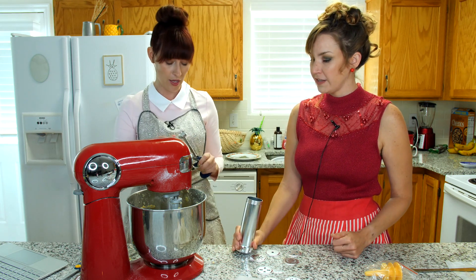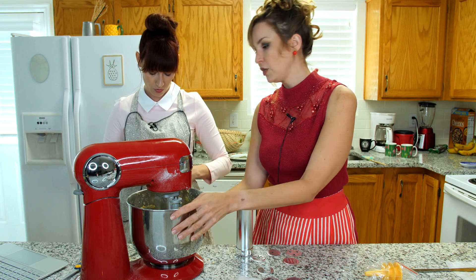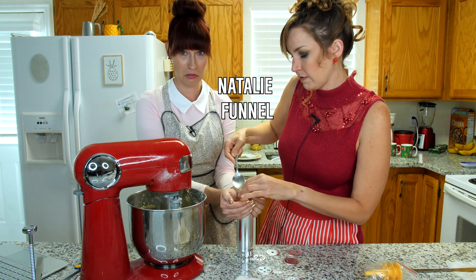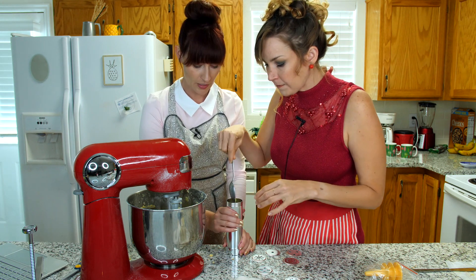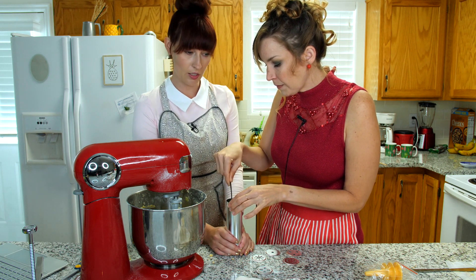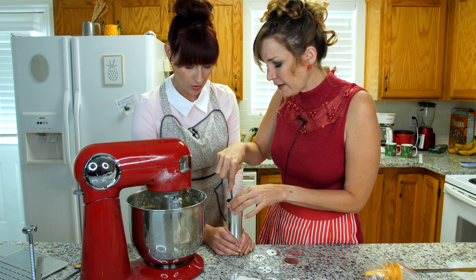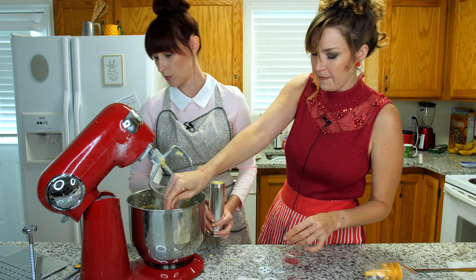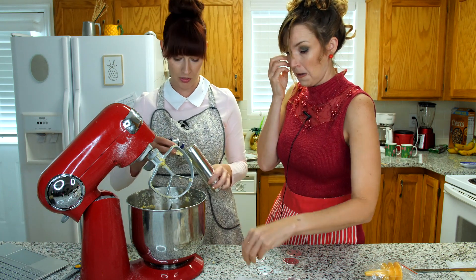Now I guess we need to fill that with cookie dough. In goes the dough! I don't know how long it has to chill — Martha just says you want it chilled. If it's too hot it ends up squishing through too much. Probably not too long. And then we'll put this guy on here and put it in the fridge.